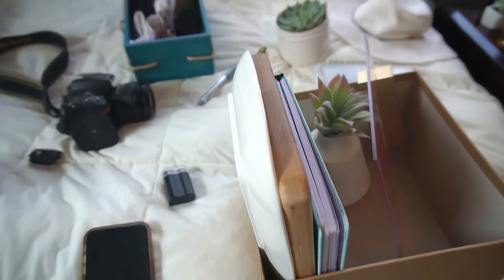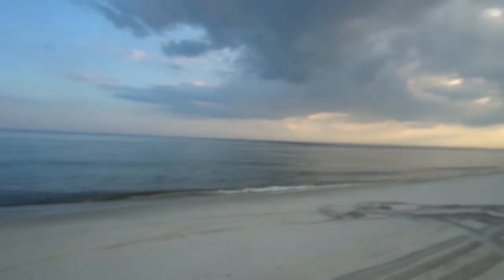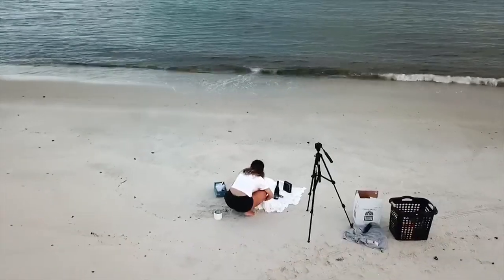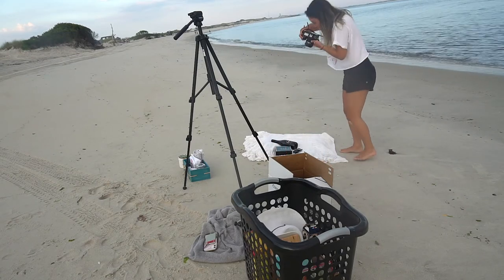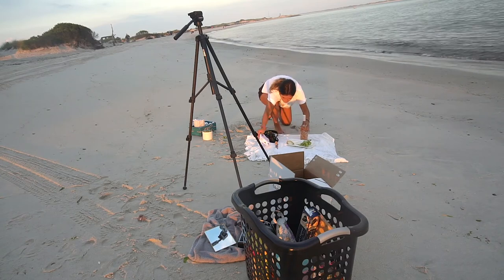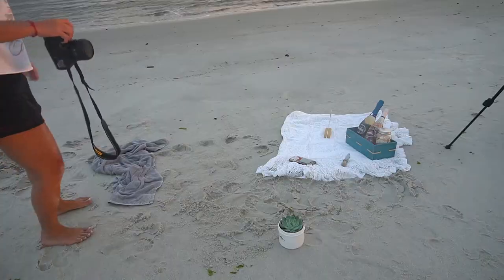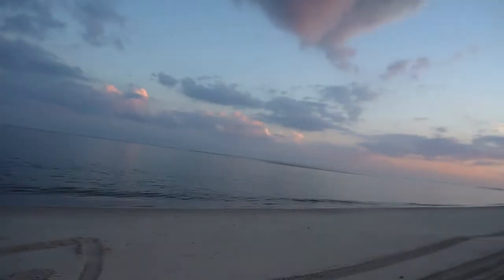I finished editing the pictures from today and I am now going to the beach to take some more. This is what we're packing. Here we go — pretty sunset and we are done. Switching in the Jeep.